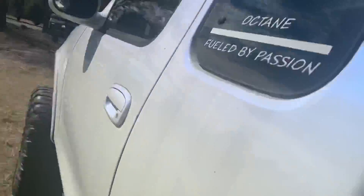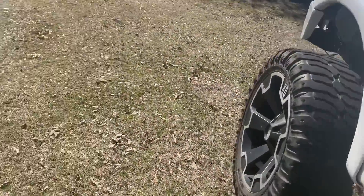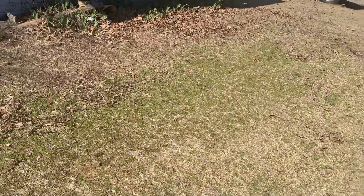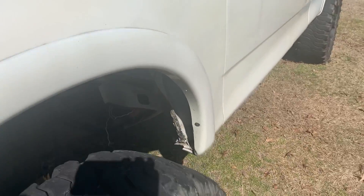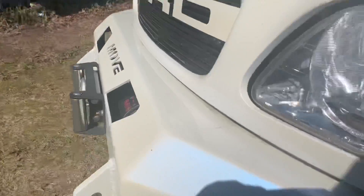That hitch is going to get powder coated. If y'all haven't noticed, there's a blue pearl here — all of my accents are going to be blue. All of the accents on this truck, if y'all are new here, are going to be Illusion Blueberry. All of the suspension — I'm going to try to do a two-tone suspension, but the majority will be Illusion Blueberry. I've looked at Illusion Blueberry wheels and all of that. I think it would match that blue pearl very nicely.